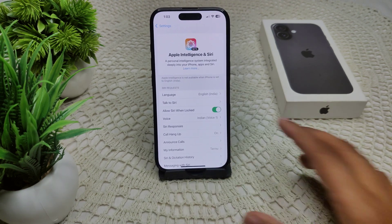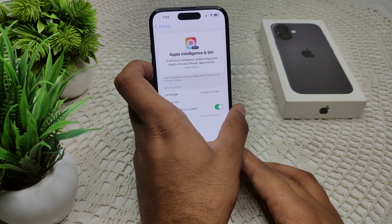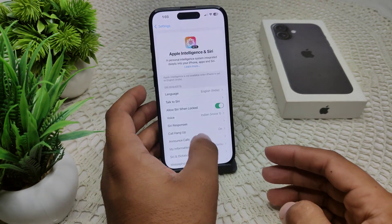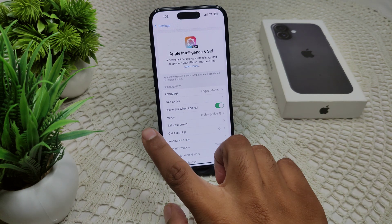If not, move to the next solution: adjust your volume settings. Make sure the volume is turned up. Swipe down from the top right corner of your screen to access Control Center and increase the volume from there.